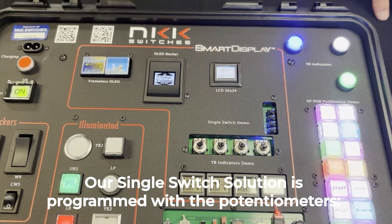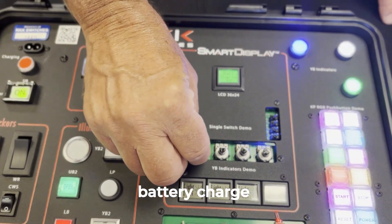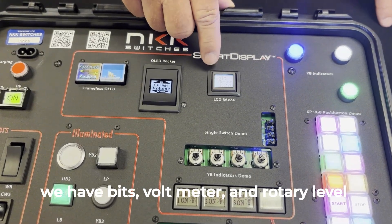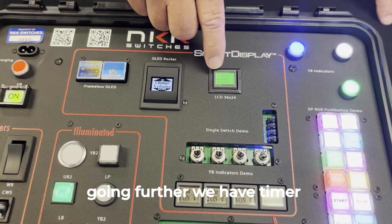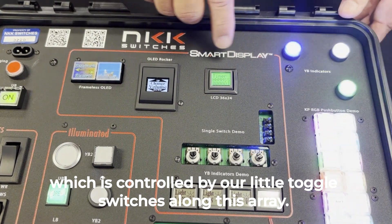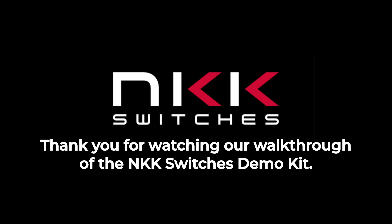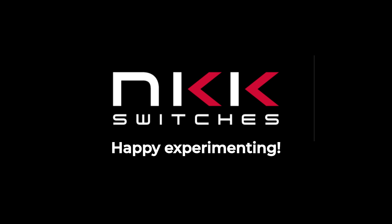Our single switch solution is programmed to interact with the potentiometers. Battery charge — then moving over, we have bits, voltmeter, and rotary level. Going further, we have timer, which is controlled by our little toggle switches along this array. Thank you for watching our walkthrough of the NKK switches demo kit. For more information, visit our website or contact us directly. Happy experimenting!